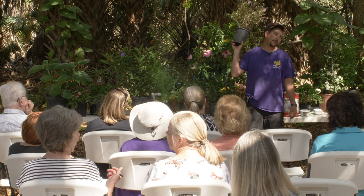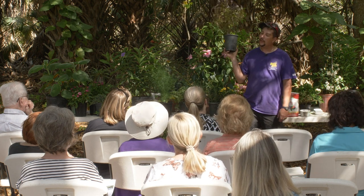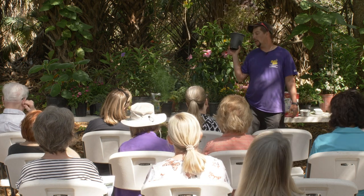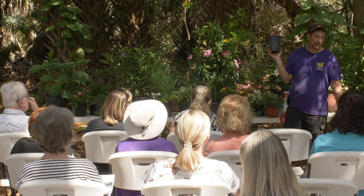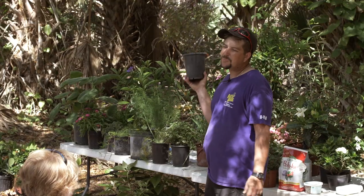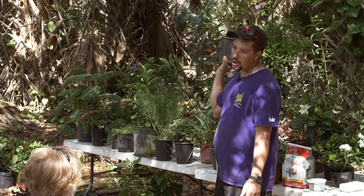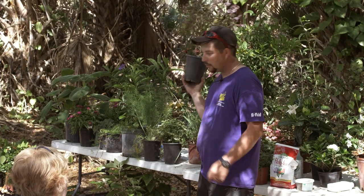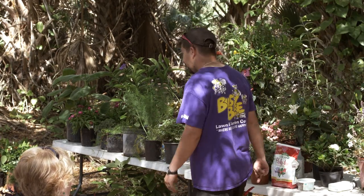Basil has a lot of different varieties. The one everybody prefers for pesto is hard to grow here — there are a lot of disease issues. I'm not going to tell you every one of you will be successful growing that basil. However, there are a lot of different varieties like this one that are easy to grow with similar smells. We get one called rose basil from a grower — when you water it in the morning, it smells like bubble gum. That'll also bring in a bunch of pollinators, so you'll get the sound of bees humming in and out.